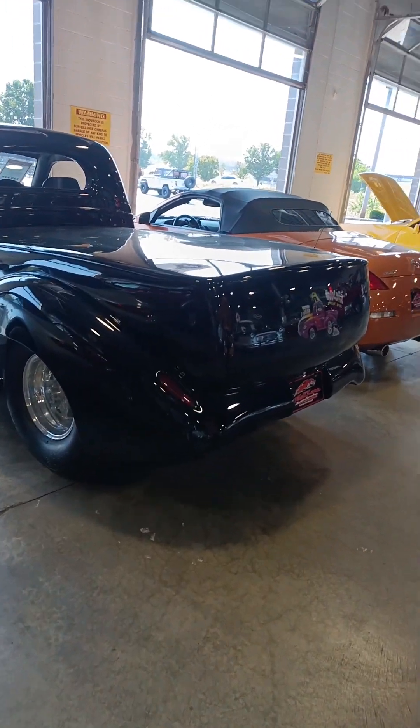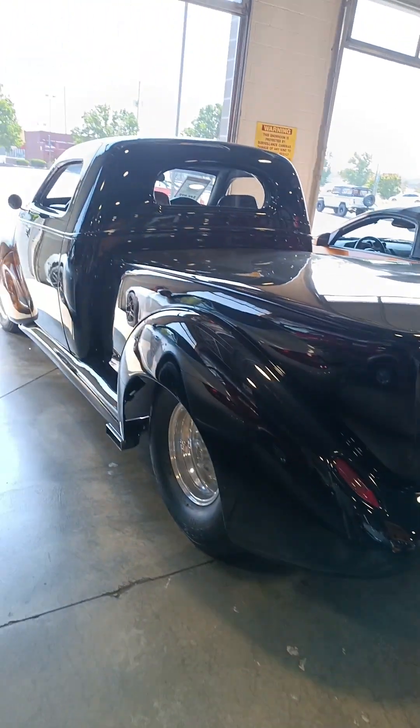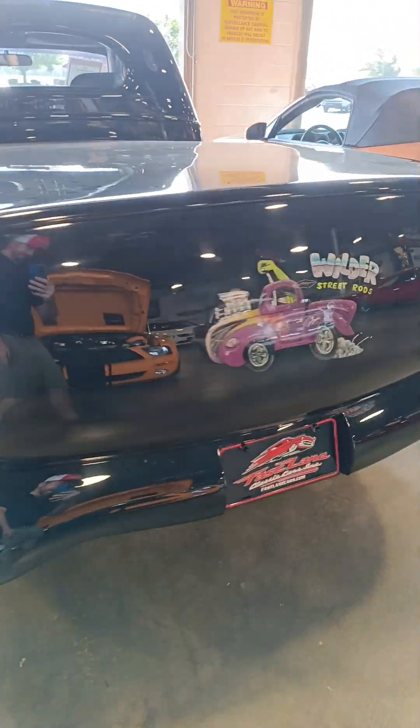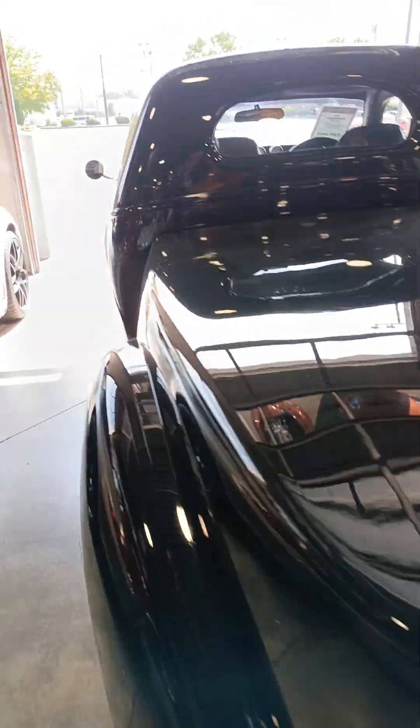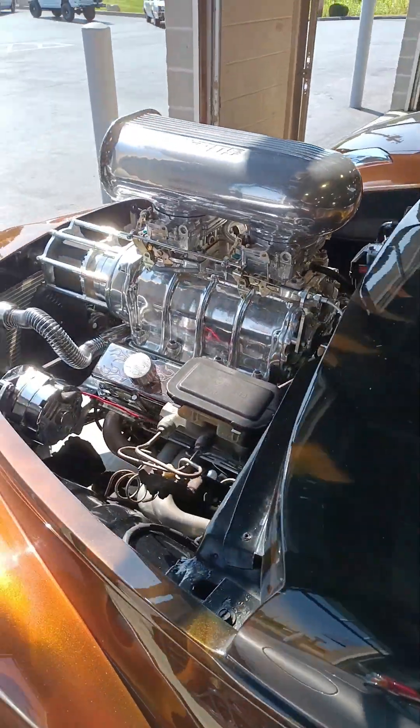I'm going to do a little startup video of this bad boy — a '39 Studebaker. It's tubbed, got big old tires, coilovers, and it's got a blown small block in it. She's bad.